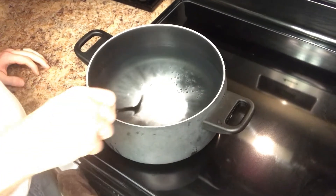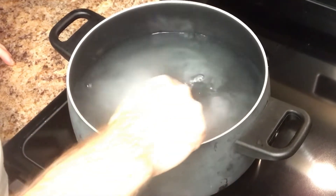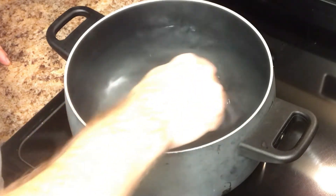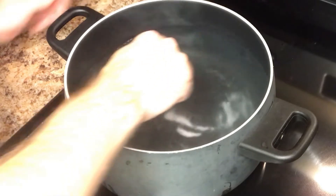Just want to kind of stir that around and dissolve it into the water. This is hot water — I just ran hot water out of the tap. Go ahead and crank on the heat to get this thing boiling.